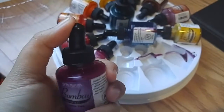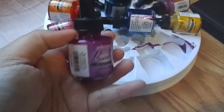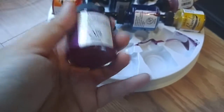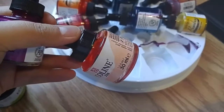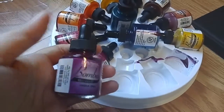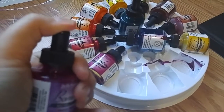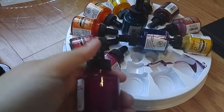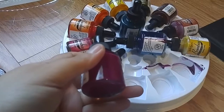Dr. Ph. Martin's packaging is a bit messy — look at that. Hopefully nothing is damaged. I tried the dropper and it seems like it's moving. So far I like the Ecoline better — the dropper here is glass and this one is plastic. Hopefully it doesn't affect the effectiveness over time or cause leaks. I'm trying to swatch them and they're very pigmented so far.